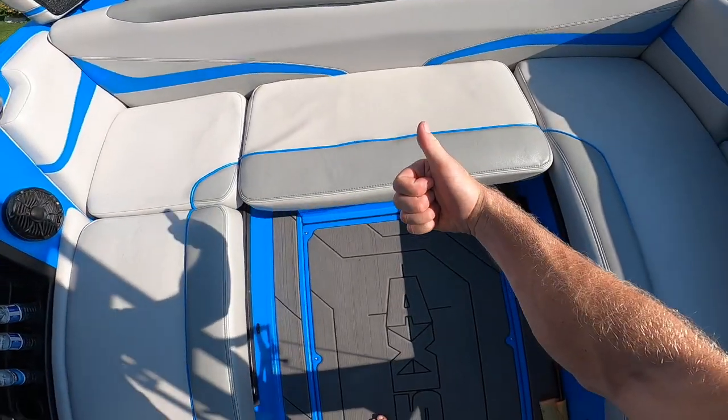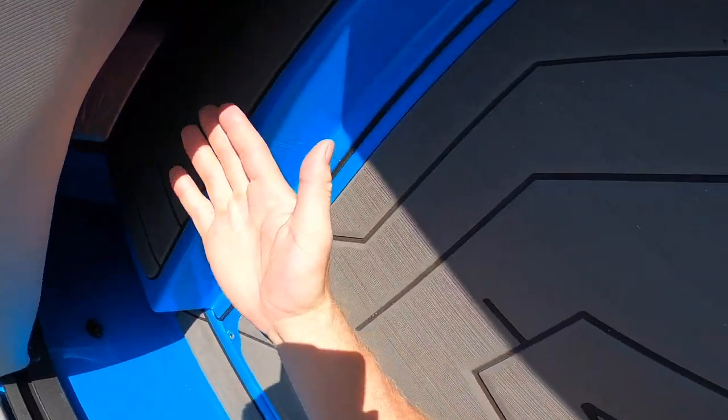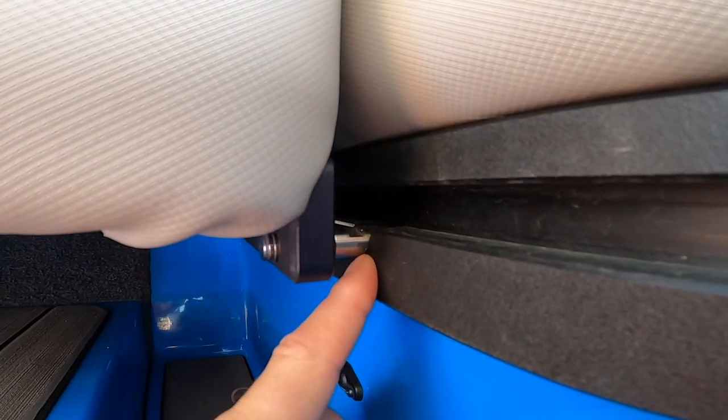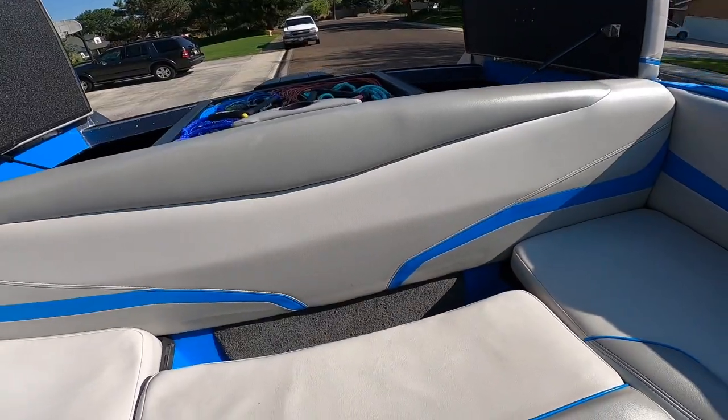Axis has this sweet sliding bench seat in their boats. It's supported by these rails on each side. There is a pull handle located under the seat, and it locks itself into place by these little notches. To move it, you just pull up slightly and slide it forward.